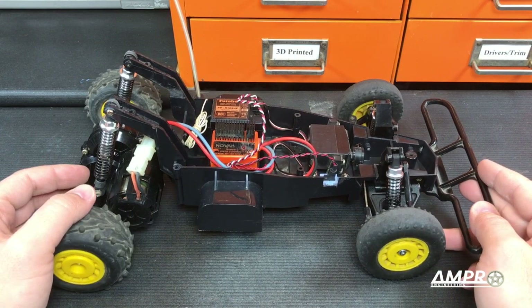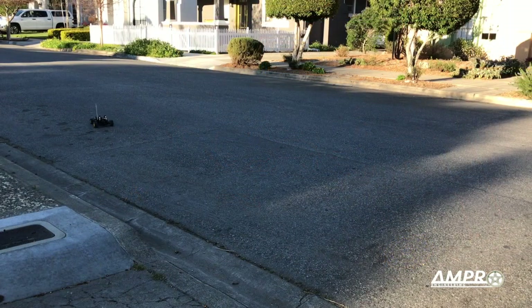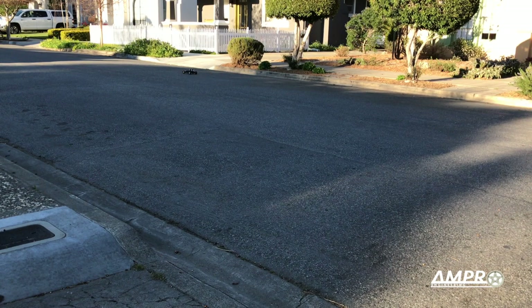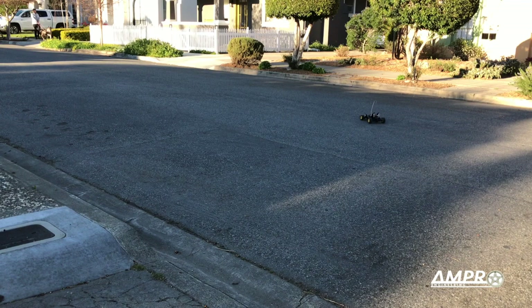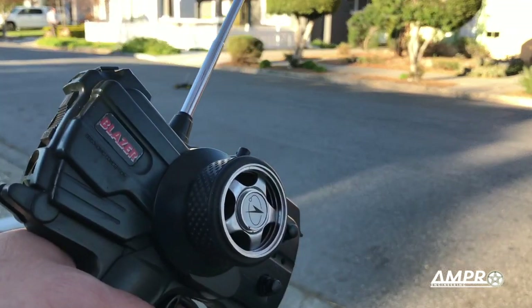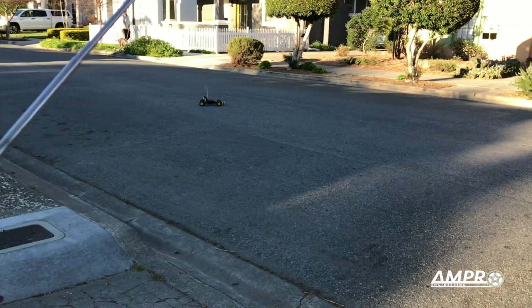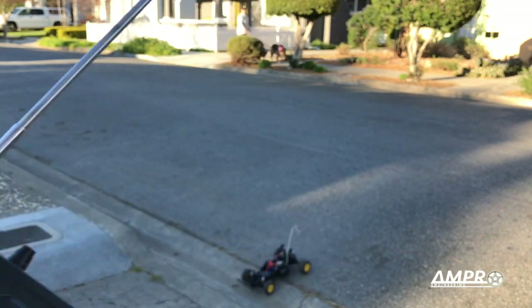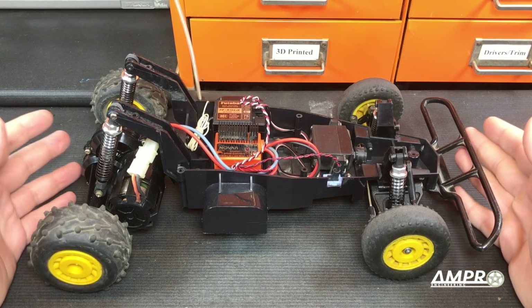I think you should see how that went. That is straight — the vehicle is going straight right now. I'm going to tap it the other direction. Not great.